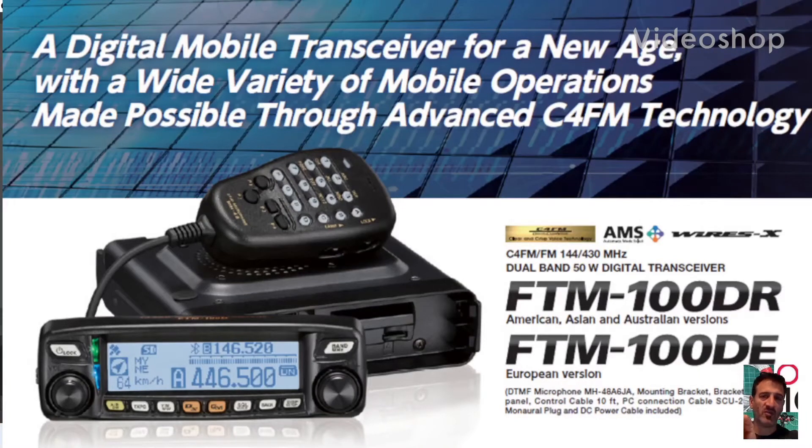M0FXB. Welcome to my videos on the Yaesu FTM100D — C4FM, VHF, UHF, GPS and APRS transceiver.